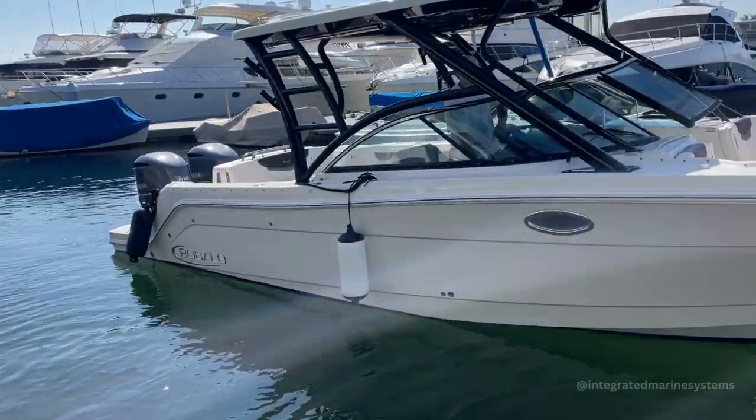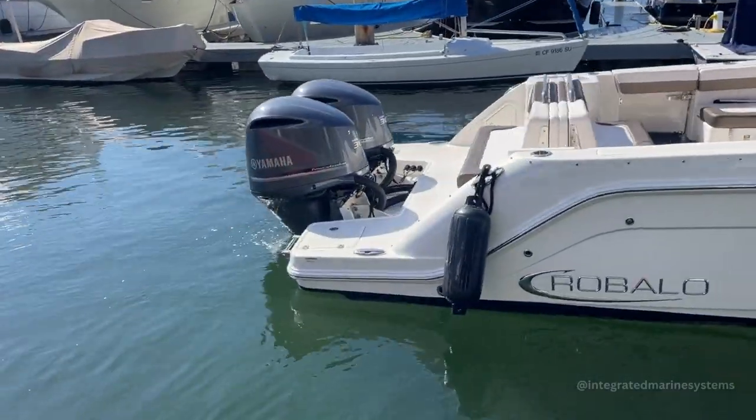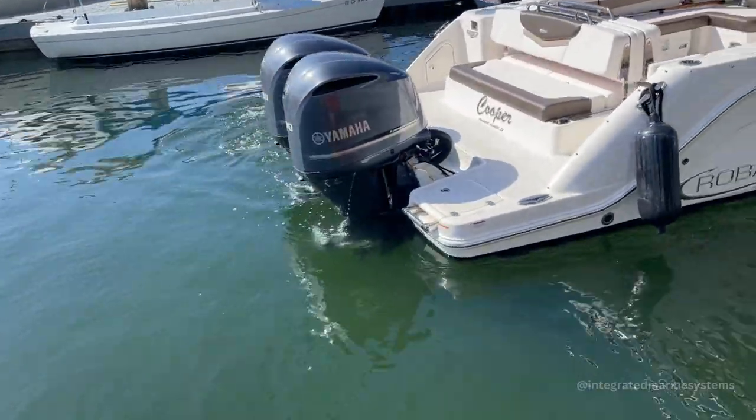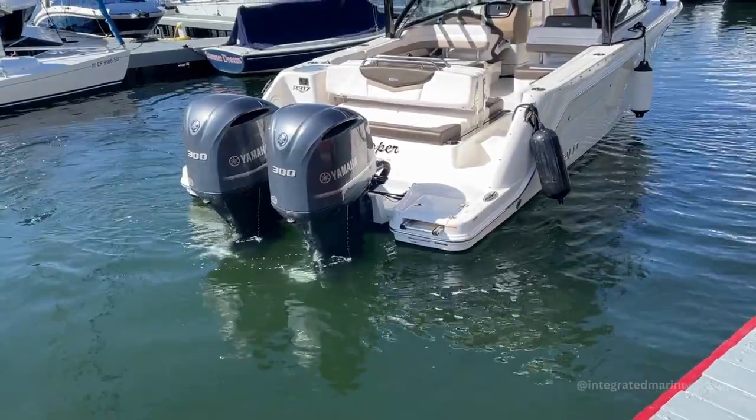Let's do the same thing with the stern. Stern only. Look how quiet that is. Other direction.